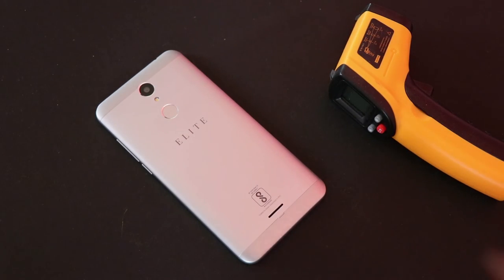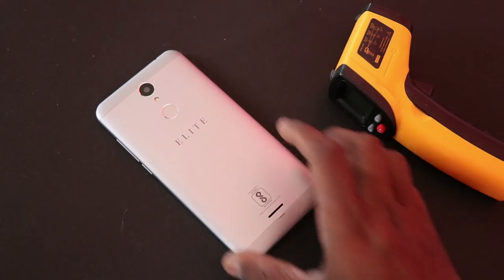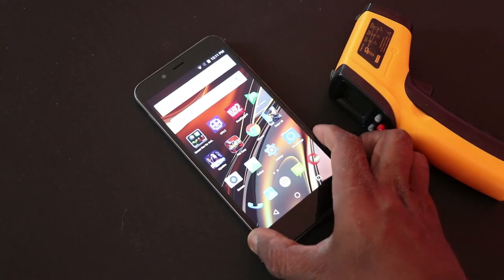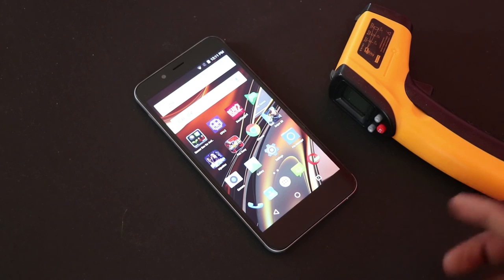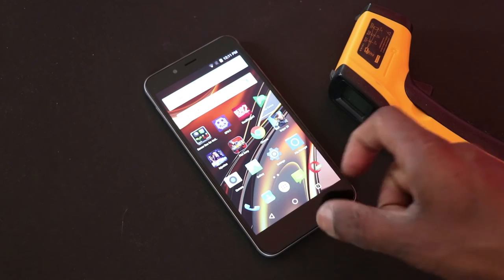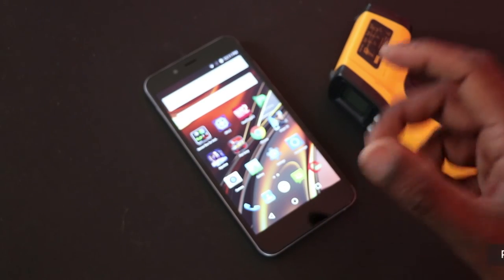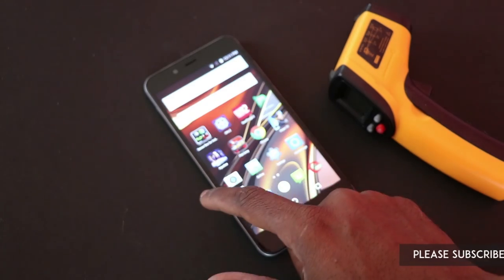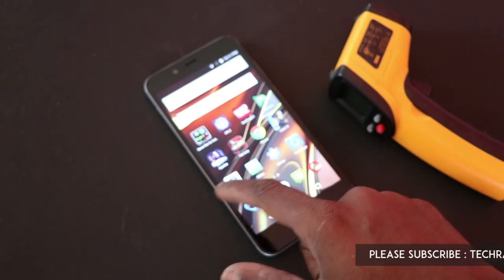Hey, what's up guys. Ilaash Majan from Techraman, and I have here the Swipe Alight Power. This is basically a phone catering to people who want a big battery. It comes with a 4000 mAh battery, a 5.5 inch display with HD resolution, 720p, and it runs on Snapdragon 210 with 2 GB of RAM.